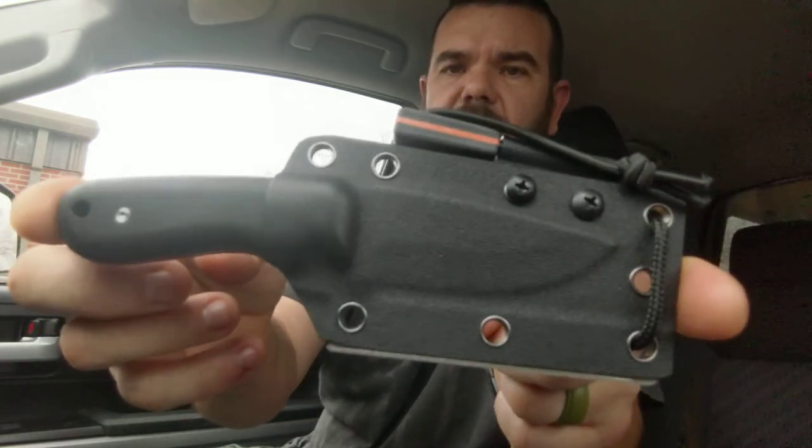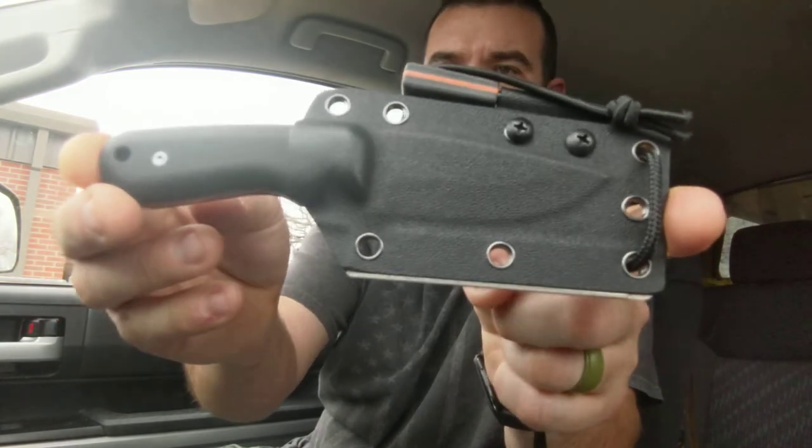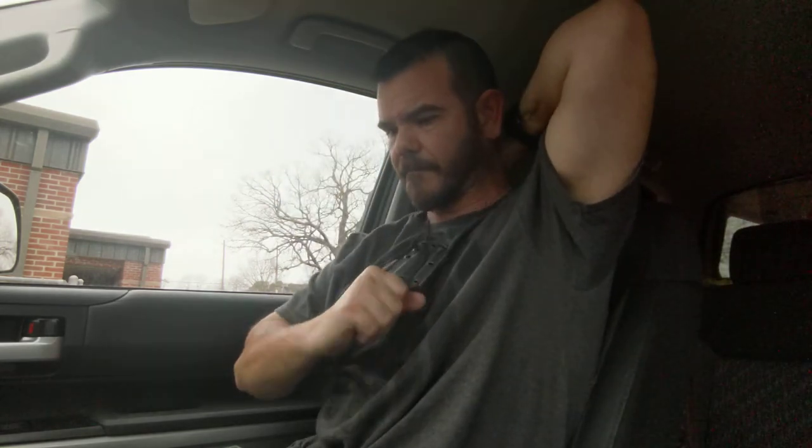So anyway guys, the Holtzman Gorilla Survival neck knife with D2 steel and G10 liners — beautiful. Let's see what it looks like worn. There's always way too much paracord so I'll have to shorten that up, but I'd rather have too much than not enough. That's about what it's gonna look like hanging. Pop right out — excellent.